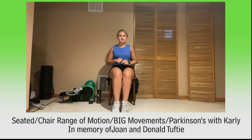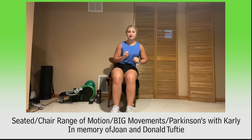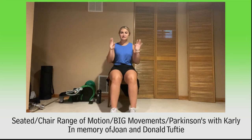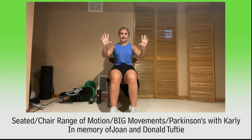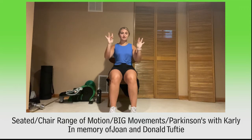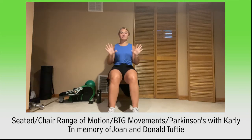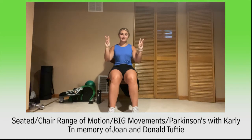We're going to do a little bit of balance — standing or sitting, I'll give both options. But first we're going to do a little bit of dexterity — fine motor movements — working on our hands. We'll tap our thumb to each finger: pointer, middle, ring, and pinky, and then wiggle the fingers. Nice and slow: thumb to pointer, middle, ring, pinky — wiggle those fingers. Again: pointer, middle, ring, pinky — wiggle. Tap that thumb to pointer, middle, ring, pinky — wiggle. Again: pointer, middle, ring, pinky — wiggle those fingers.